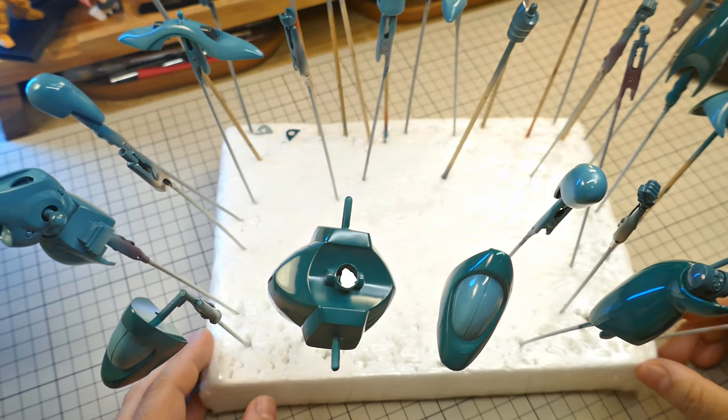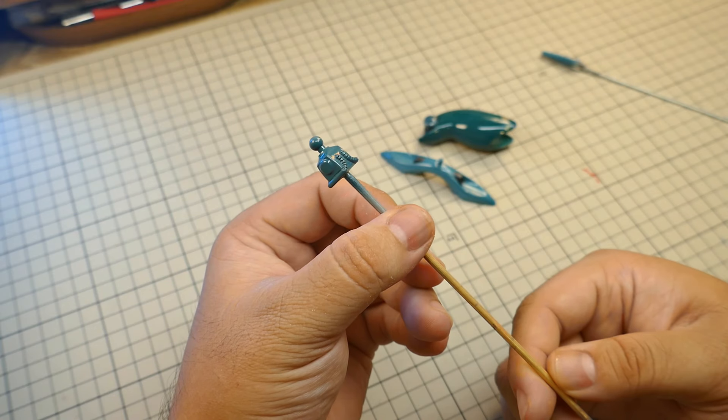Hey guys, Steb here. This is part 3 of me working on the 1:144 scale Abigor.